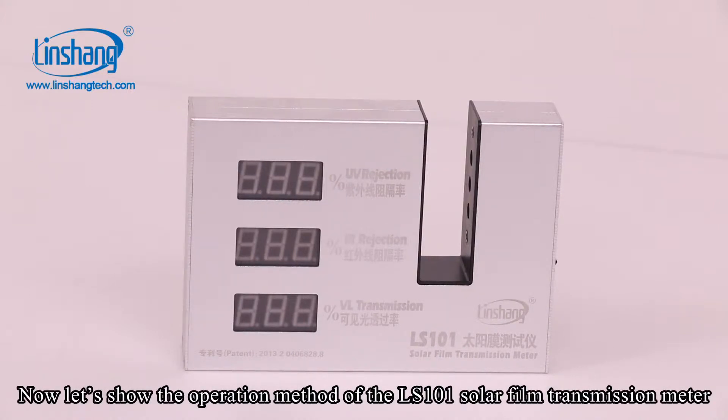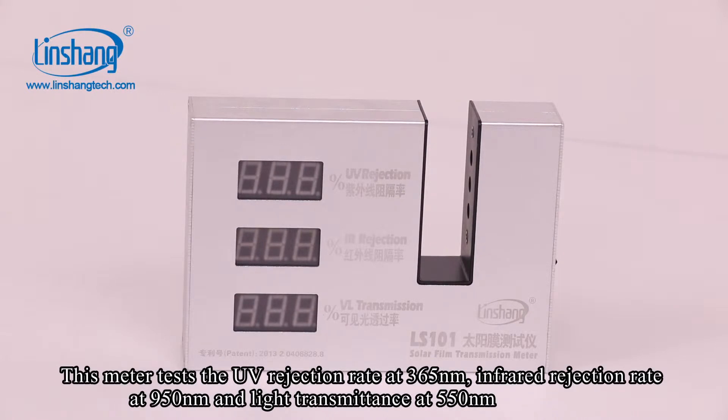Now let's show the operation method of the LS101 solar film transmission meter. This meter tests the UV rejection rate at 365 nanometers, IR rejection rate at 950 nanometers, and visible light transmittance at 550 nanometers.